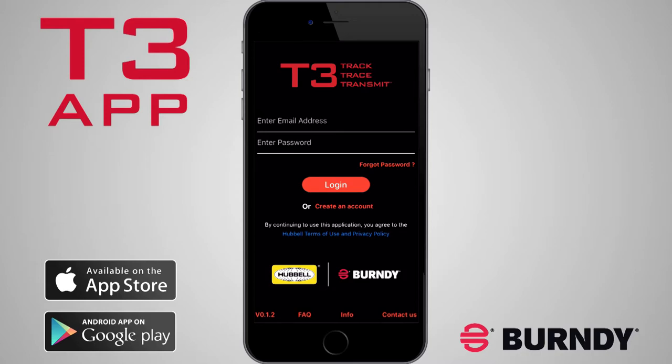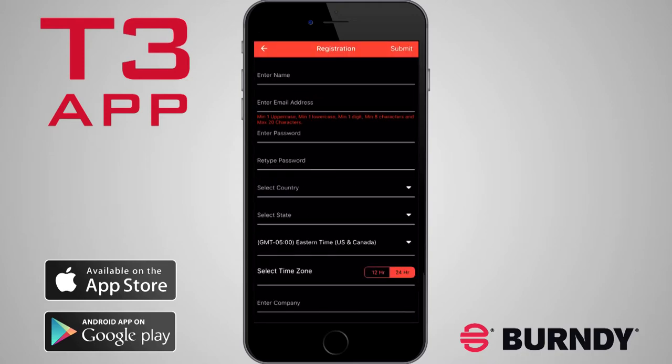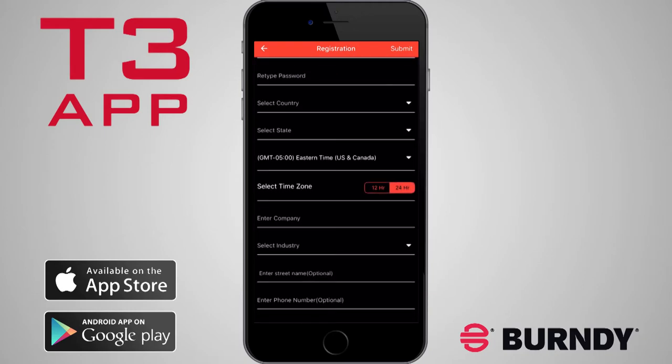Step 2. Create an Account. Tap Create an Account and complete the registration, filling out all required fields.